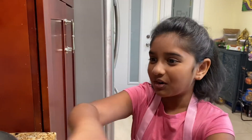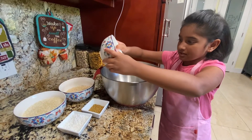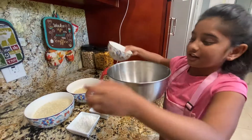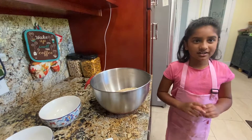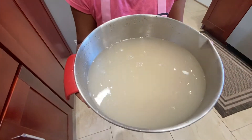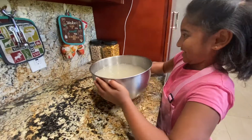Now we are going to put all the ingredients into the bowl, and then after that we are going to soak them in water. Now we are going to pour the water and fill this whole bowl. Now I am going to put this down on the counter and let all the ingredients soak for 4-5 hours.